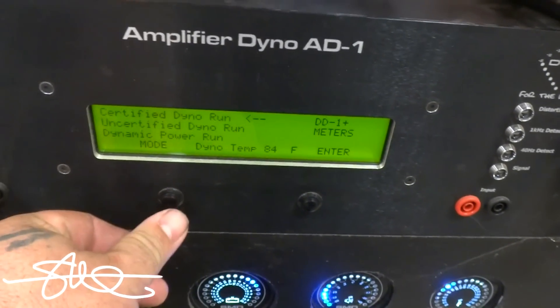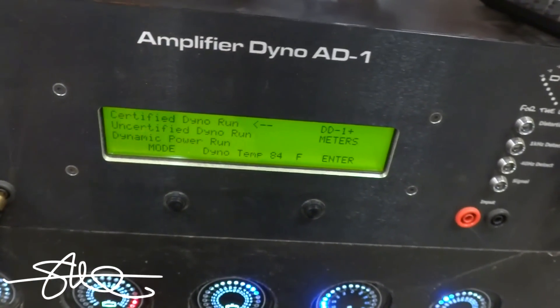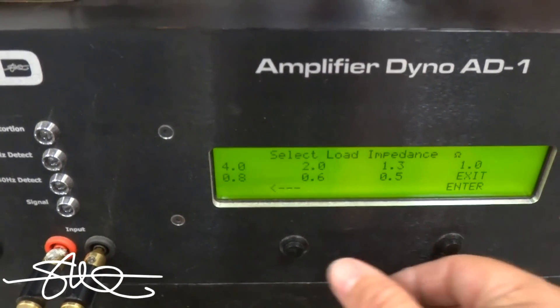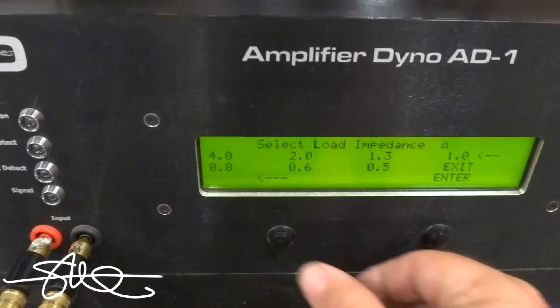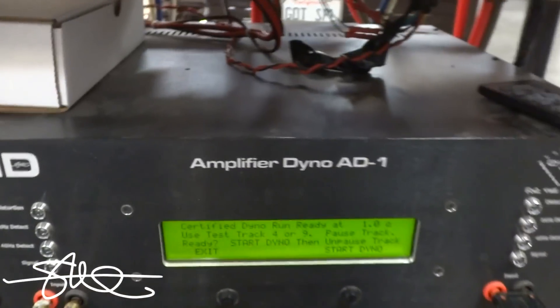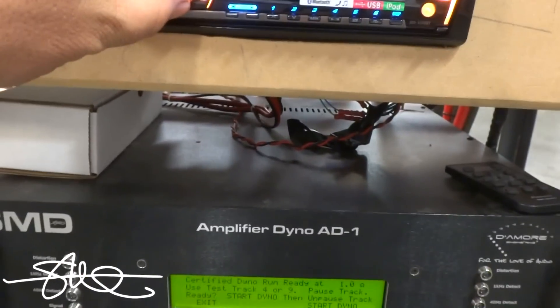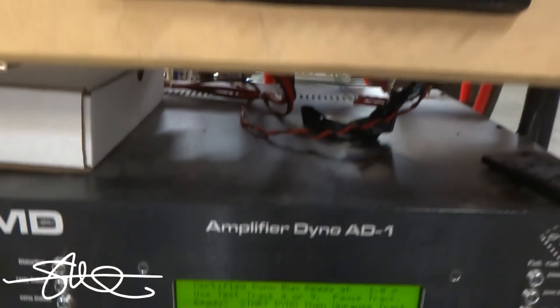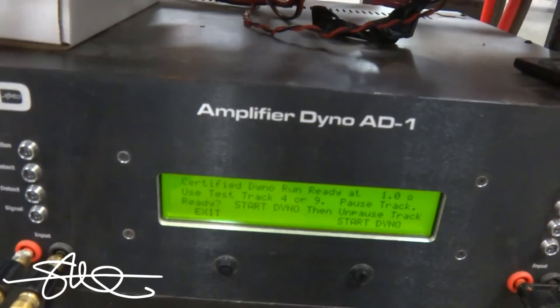First run, certified, at one ohm. Volume 61 is where we had distortion — we'll play track 44.